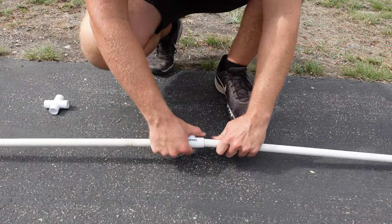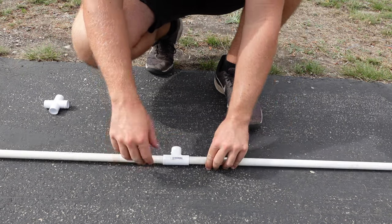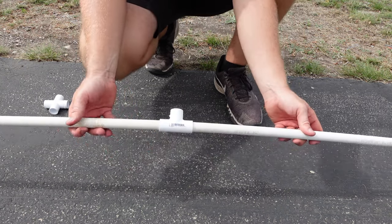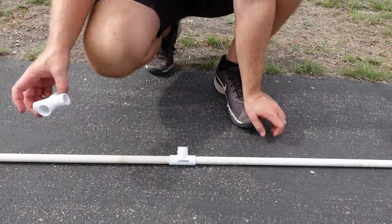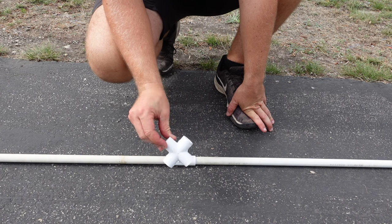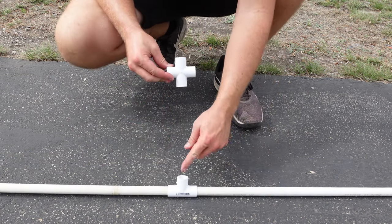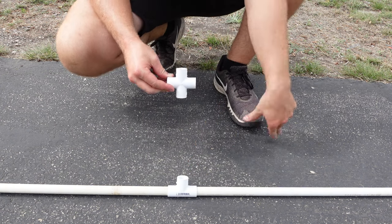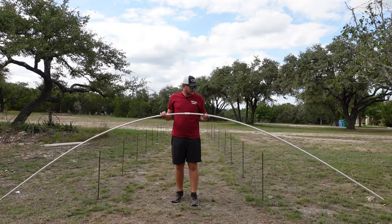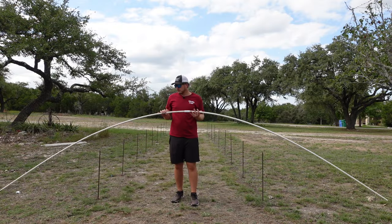You can use glue if you want to, but I don't because I take them apart each year — just put them on tightly like that. I'm going to make two of these: one for the entrance of the arch and one for the exit, and all the other ones I'm going to make with this cross piece because they're going to connect to the middle. It'll look like this — I'm going to have a piece of PVC going from this one to this one all the way down the top center of the archway.